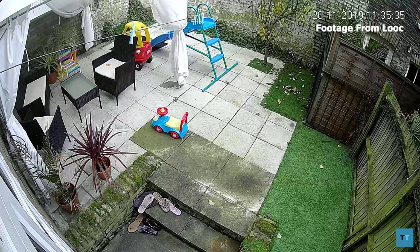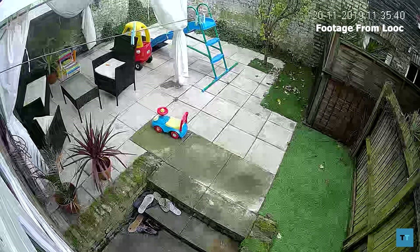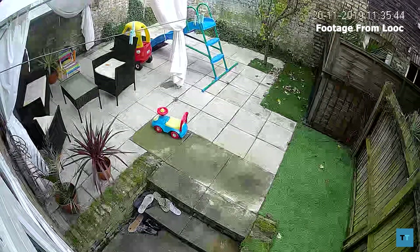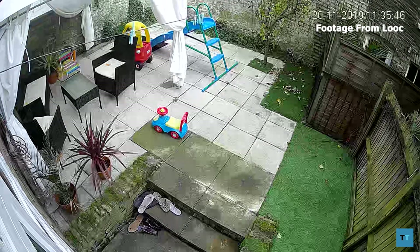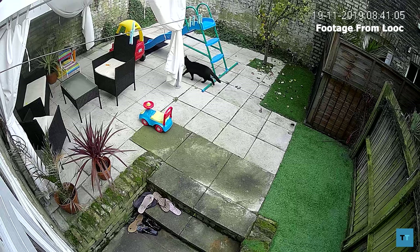Another great thing that definitely needs to be mentioned is how well this camera filters false alarms. For instance, when it's quite windy and the gazebo's curtains are moving around, I don't get push notifications — that would have driven me mad had it been the case. However, most of the notifications I do get have been for my neighbour's cat.